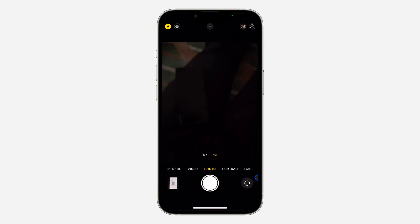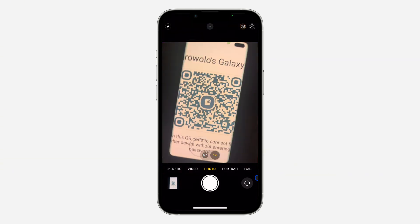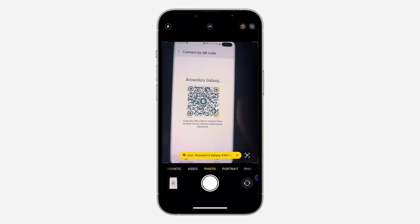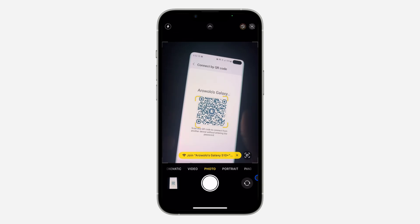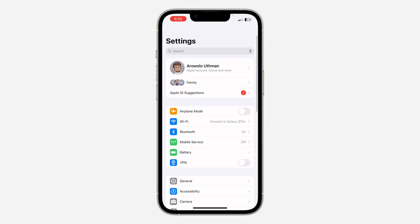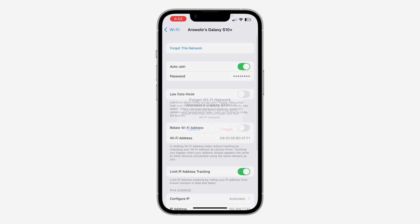Now you can open up your camera app and scan any QR code. I'm going to use this QR code on my phone. Once you point your camera at the QR code, you'll see the option to join the network. Click on it and click Join. My iPhone is now connecting to the WiFi network — as you can see, it has connected.